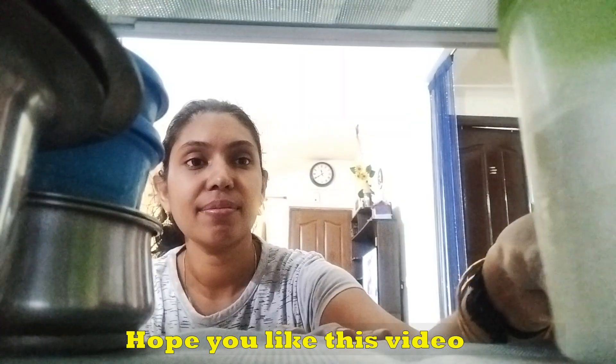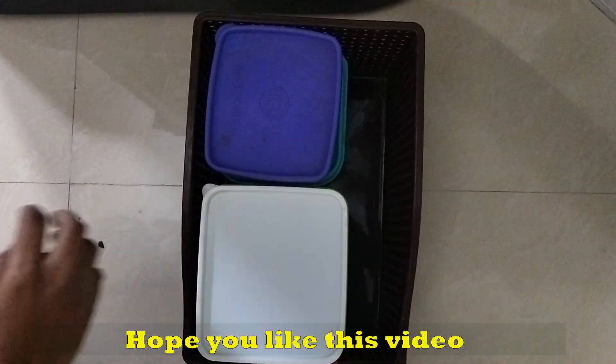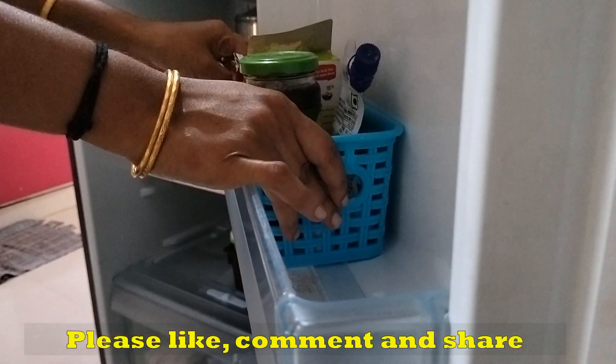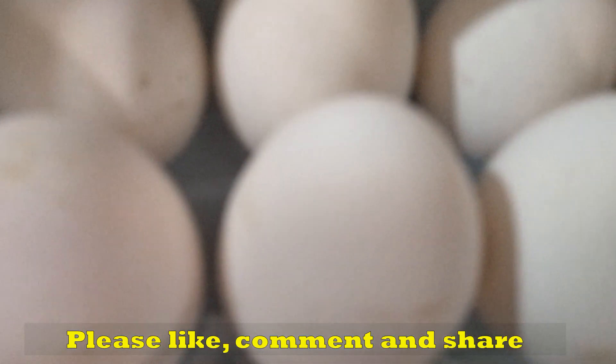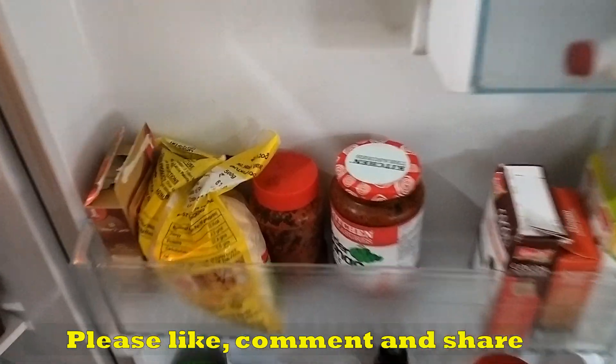I want to show you how to organize it in this video. I hope this video is helpful. Please like, comment, and share this video. Please like, comment, and subscribe.